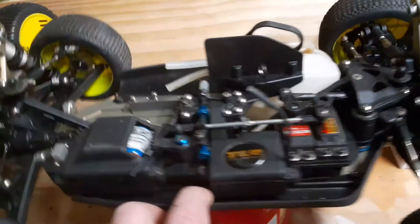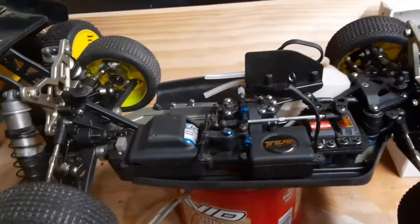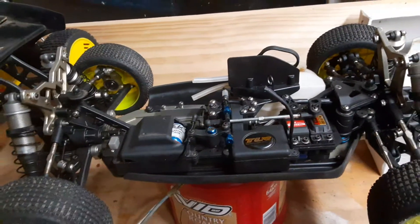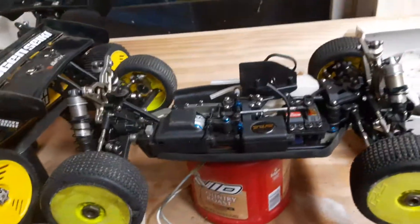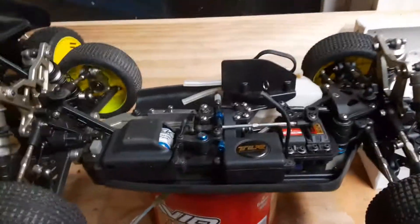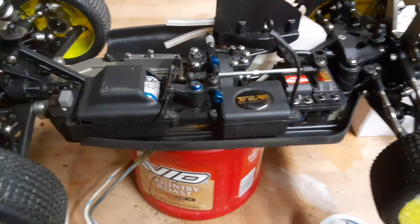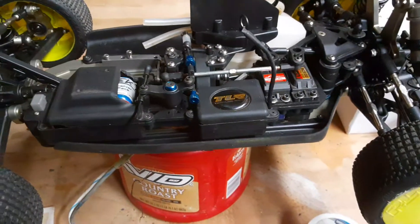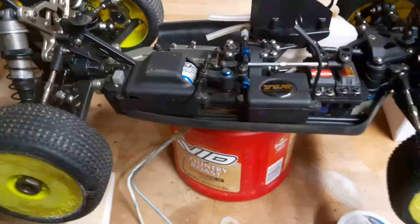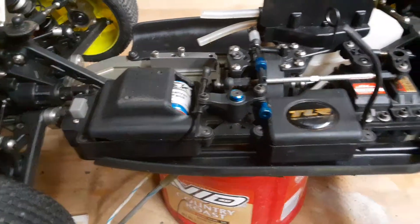When I got this buggy, the guy threw in this ProTech 1600 milliamp hour nickel metal pack — a receiver pack — for an extra $10, so I went ahead and took it. It's brand new. I had a little issue when I first was trying to get it to work. I was charging it at 1.5 amps and it would only charge like 200 milliamps and then cut off, saying it's full. It would only last like a minute or two to run the servos.